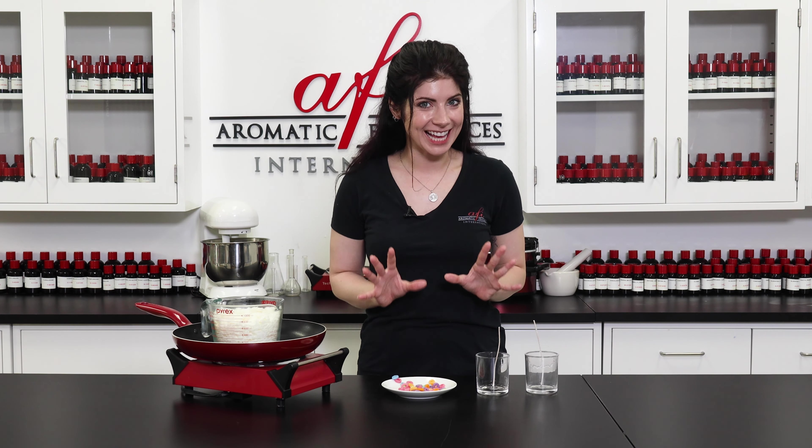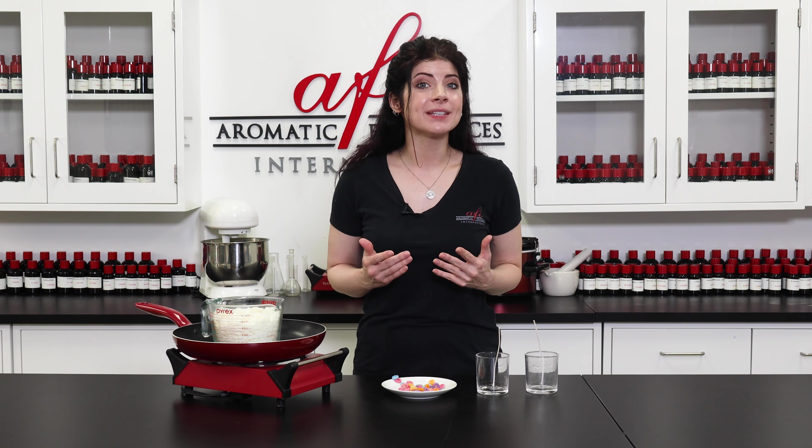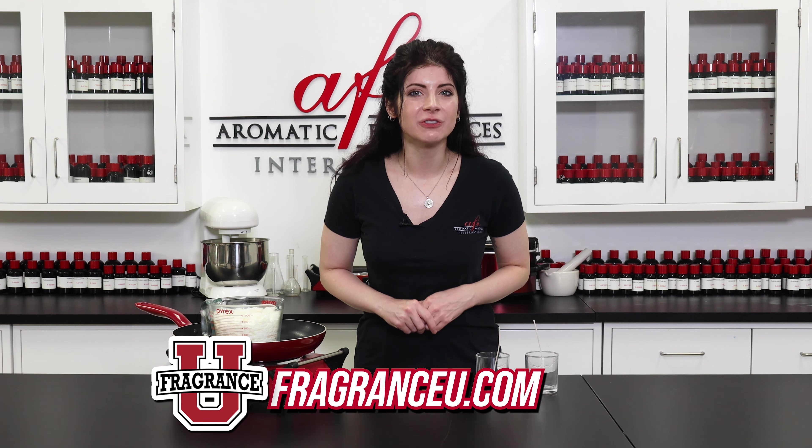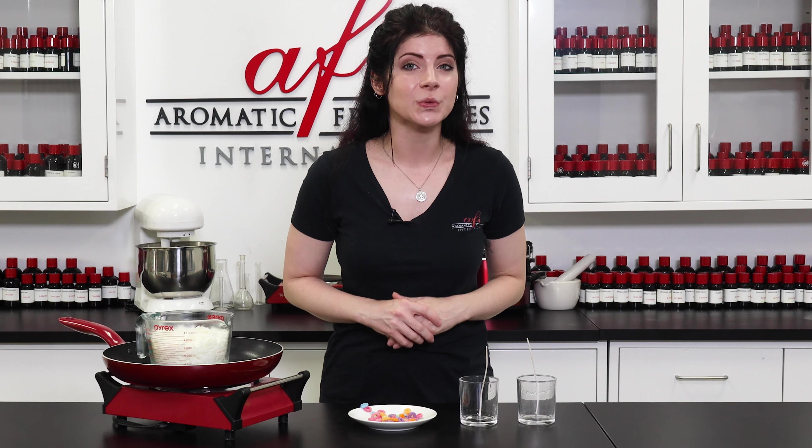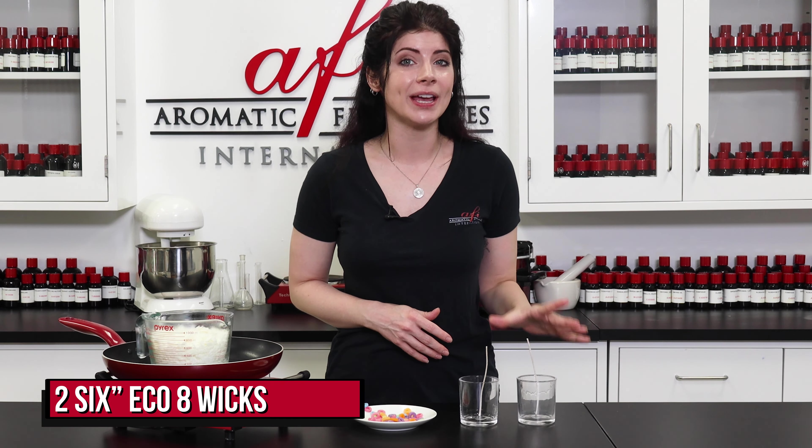Now we're ready to make the candle and the bonus wax melts. This is no different than any other candle so I'll keep it brief so we can get to adding the embeds. If you want a more in-depth step-by-step, head on over to fragranceuniversity.com for a full course on candle making.